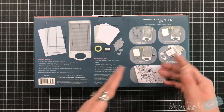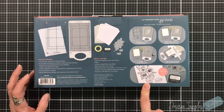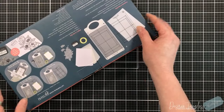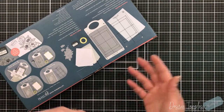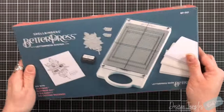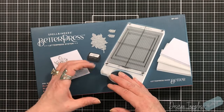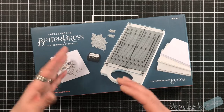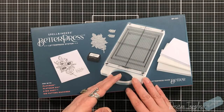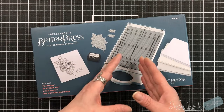On the box it gives you four easy steps to get you started to create your detailed impression. This is one of those products I like to say is in addition to your arsenal. Before I open this, think about how you create your cards, what you like to create. This is not a bad product in any way, shape, or form, but just like anything, it has specific items designed to use with it.